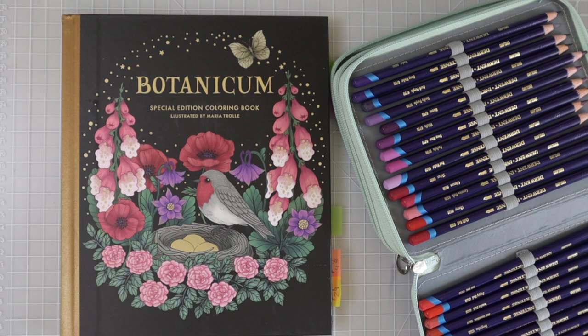Recently I did a couple videos on Derwent Inktense — one was a bunch of tips and tricks and different ways you can use and activate them, and the following video showed those different things in a coloring book where I colored an adorable little frog. If you've been watching my videos, you've probably seen that video; if not, I'll link it in the upper right-hand corner.